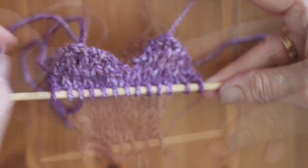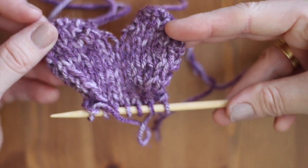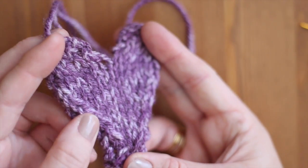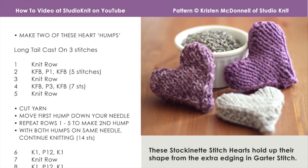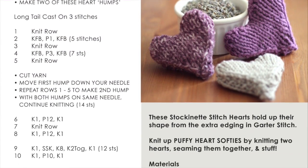For this project, I have designed a really simple knitted puffy heart shape. The links to my free pattern and complete knitting video tutorial for my knitted hearts are in the description below.